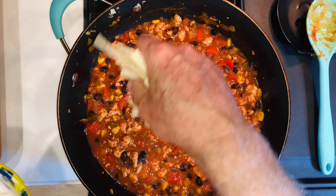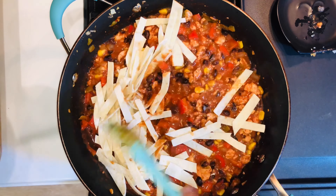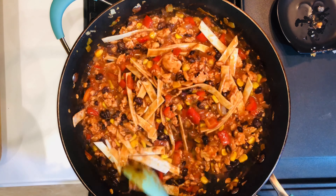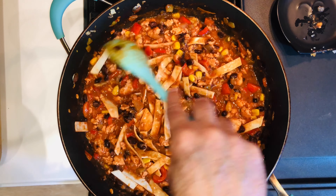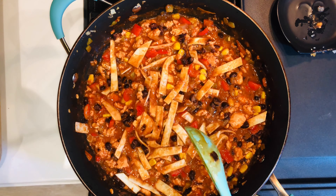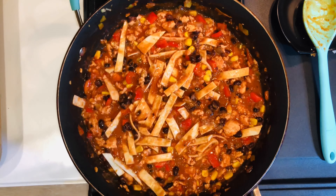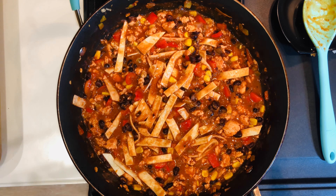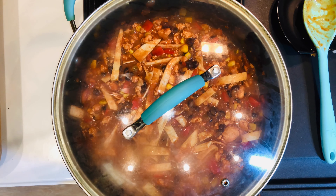Now I'm going to add some tortilla strips — you can use flour or corn — and mix them in with the sauce. I'm going to let that simmer for about five minutes. Then after five minutes we're going to add some cheese, let it sit for a minute for the cheese to melt, and then we'll be ready to enjoy it. I'm putting the lid on and turning the heat down just a bit.